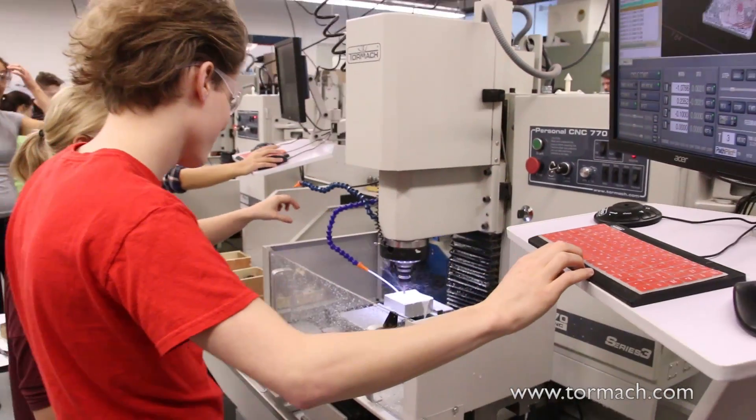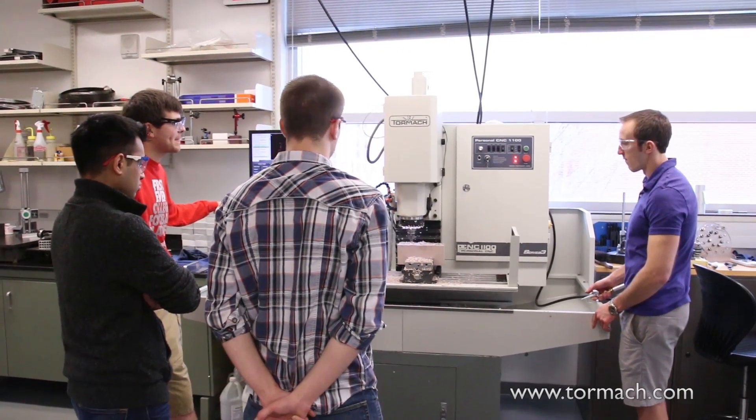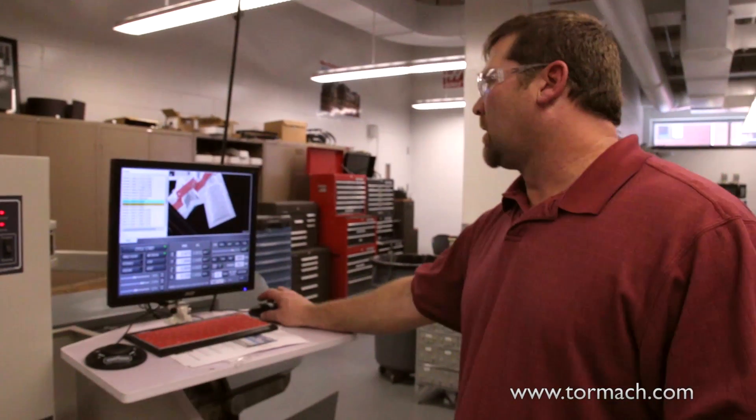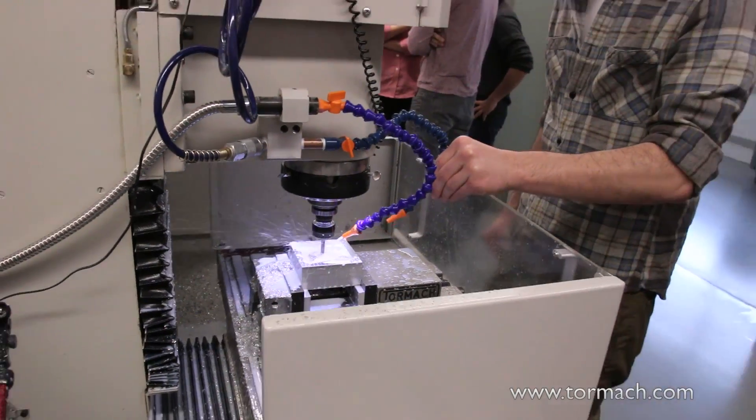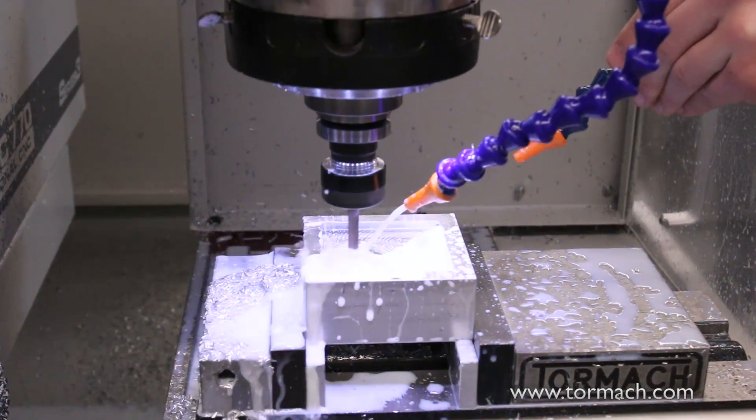When we researched and found that we could affordably get six machines for this lab and several machines for our other lab that students could use — we also have a very expensive CNC machine that our experienced machinists use — we wanted something students could use: approachable, affordable, and something they might actually see out in industry, particularly in a prototyping, rapid design environment. We wanted to give them a full hands-on range of real-world experience.